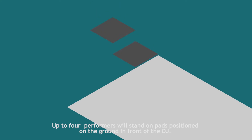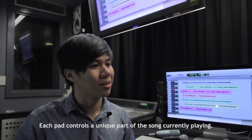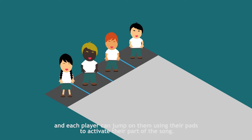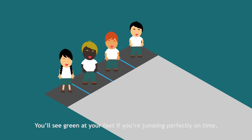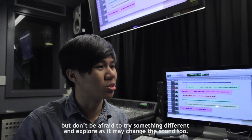Up to 4 performers will stand on pads positioned on the ground in front of the DJ. Each pad controls a unique part of the song currently playing. Visualized beats will travel down towards the player from the DJ, and each player can jump on them using their pads to activate their part of the song. You'll see green at your feet if you're jumping perfectly on time, but don't be afraid to try something different and explore as it may change the sound too.